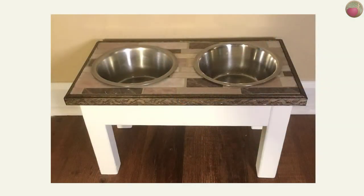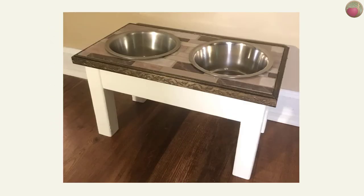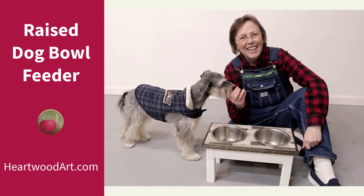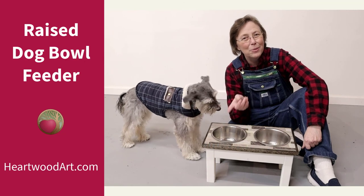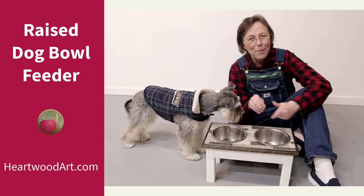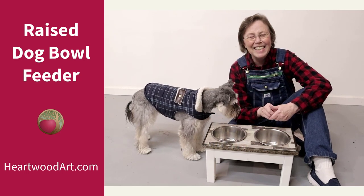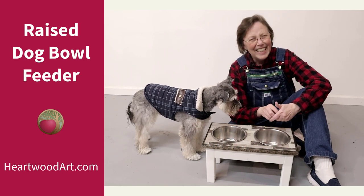And here's our finished feeder. I hope you've enjoyed this raised dog bowl feeder build. Be sure to come visit me at Heartwood Art for more builds like this — even kennels for Zach and things like that. I'll see you in the shop.